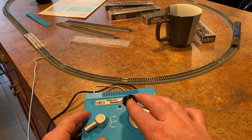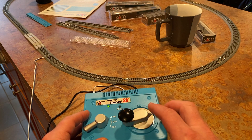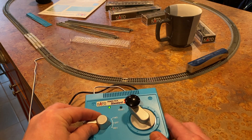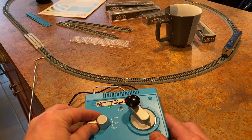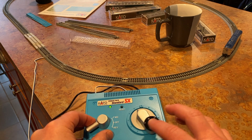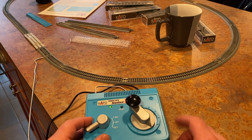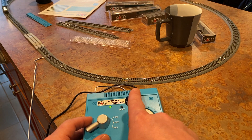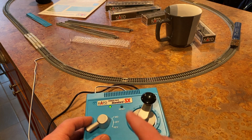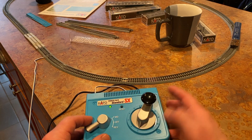Let's test the braking out. So full speed to just off. I don't like to power it up like that — and then full speed to off with the dial. Seem to be about the same.